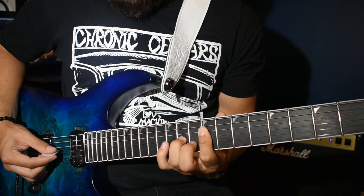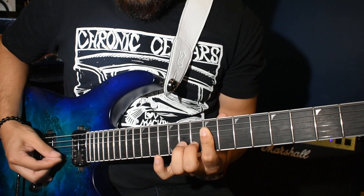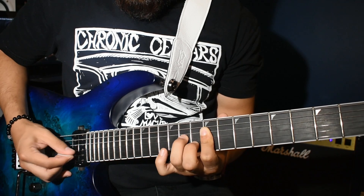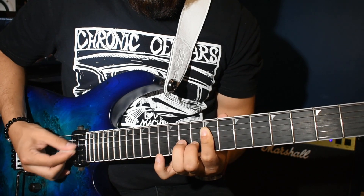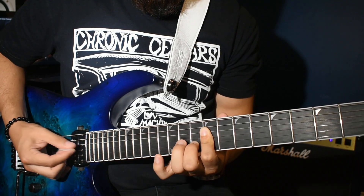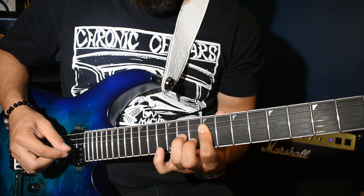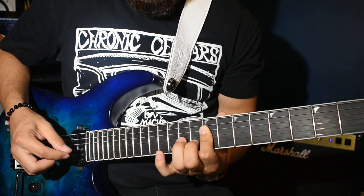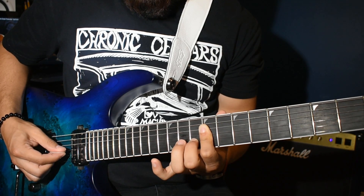And then with your pick, you're going to do this. You're going to be going on and off with your 3rd finger like that. So you're going to go 4th, 3rd, then 4th and 3rd without the 3rd finger.